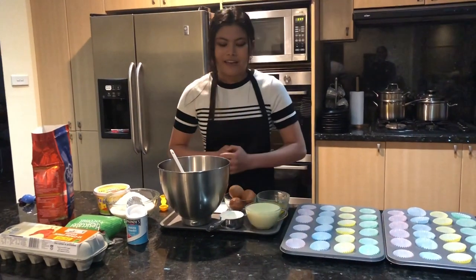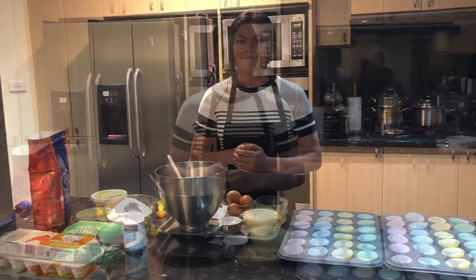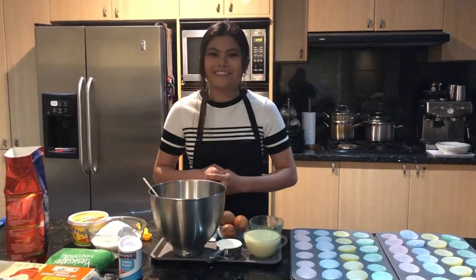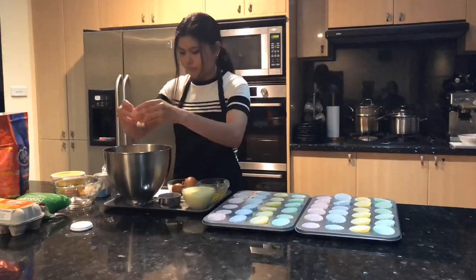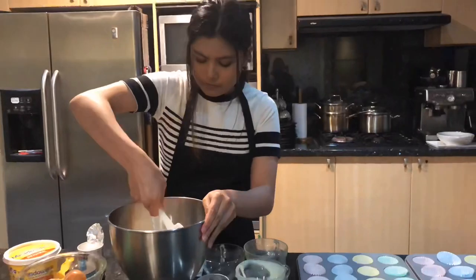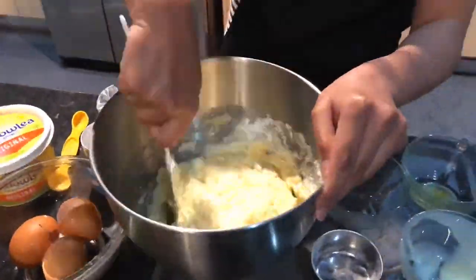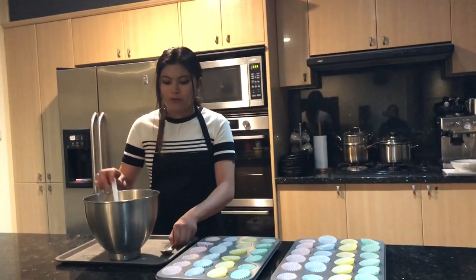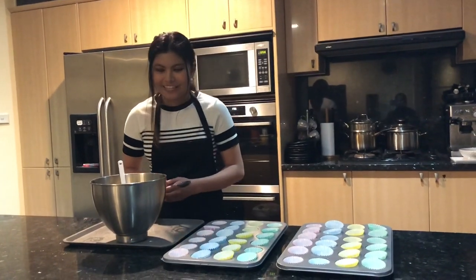Very simple recipe and all you gotta do is mix them all together. So now I'm going to mix all the ingredients. So now that we've mixed it, we're going to pour the mixture into the patty pans.